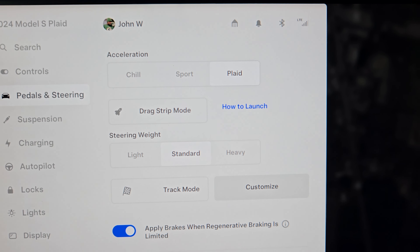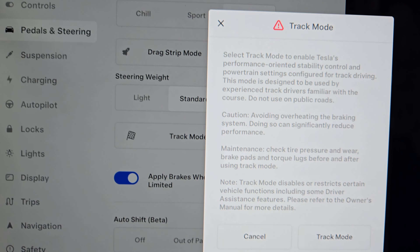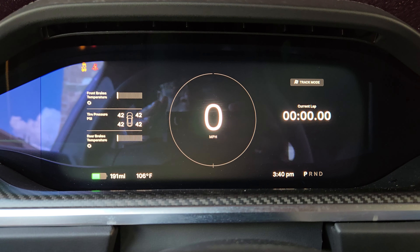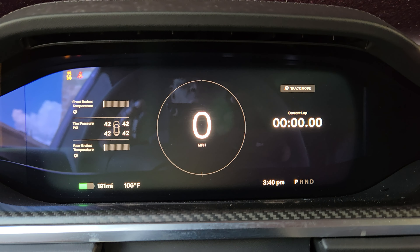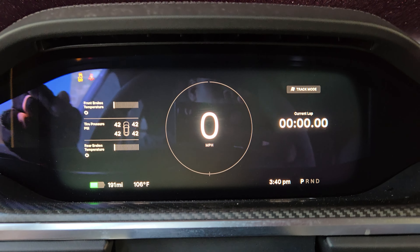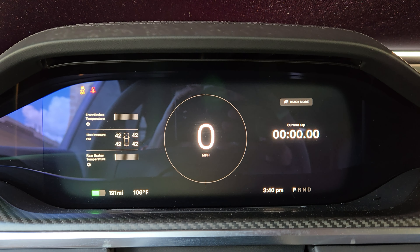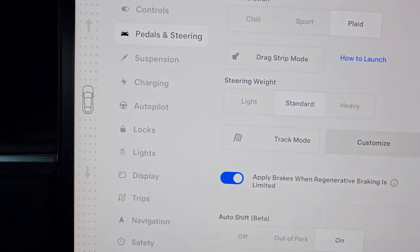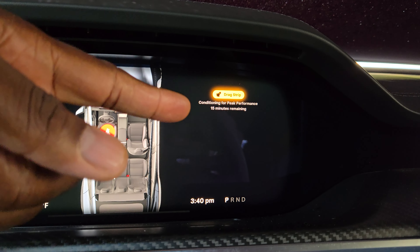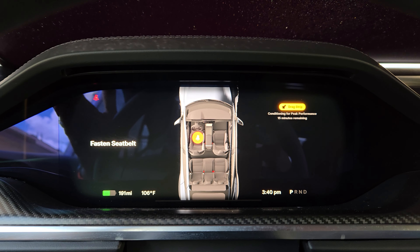I'm pretty much just driving in Plaid mode now. I like that it has a track mode — if I hit that track mode button it starts preconditioning the battery. I can hear it preconditioning; the battery is heating up. This is what track mode looks like. There's also drag strip mode, which is for the quarter mile — it conditions the battery for peak performance right there.